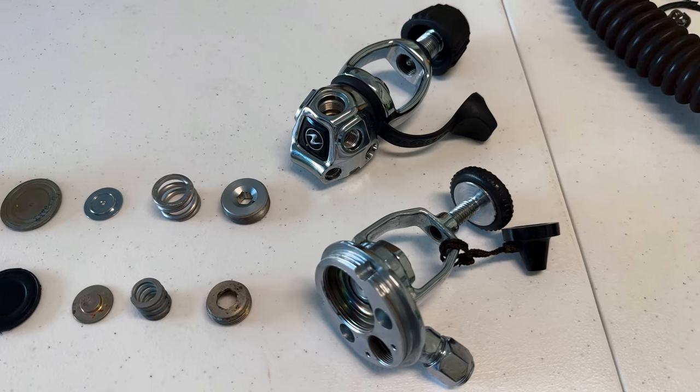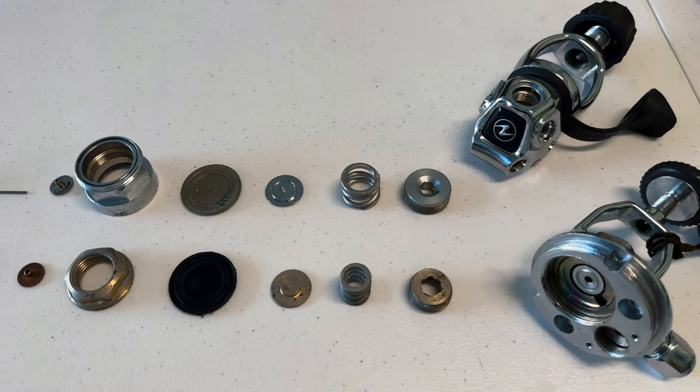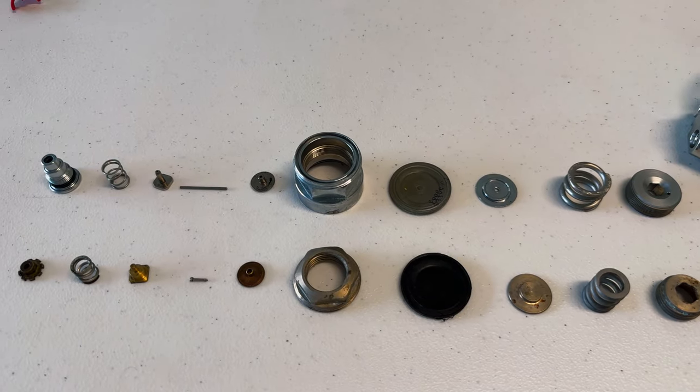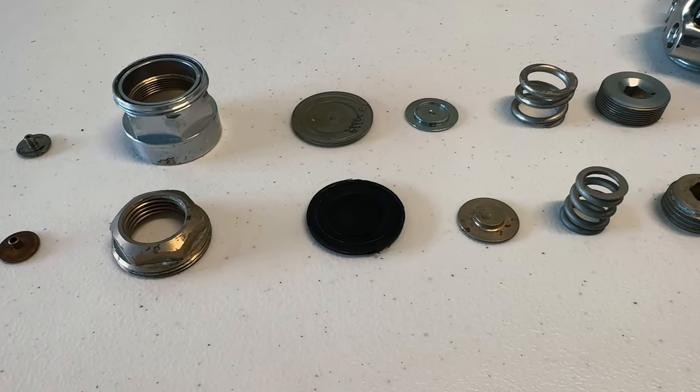Here are the two regulators — the Aquamaster and the Legend — broken down so you can see the internal parts, lined up so you can see where everything matches up between the two designs. It's kind of insane just how similar everything is in the first stage. Sure, some things have gotten a little bigger or smaller to accommodate technological changes like environmental seals or balancing the first stage, but overall some parts almost look like they could be swapped one for one. We're looking at two regulators made almost 60 years apart, and the insides look nearly identical.